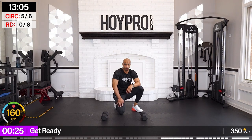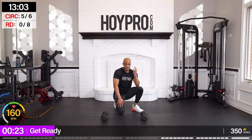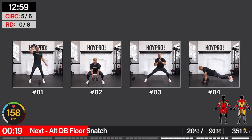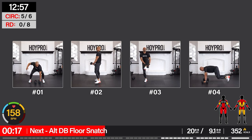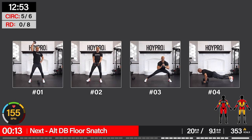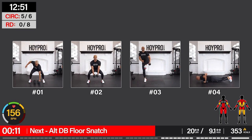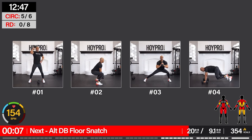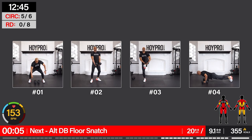I am drenched in sweat right now. We have our second-to-last complex coming up — so get ready. Let's crush it. You see these exercises — get those dumbbells in place. Get a quick sip. Take a rest if you need it.